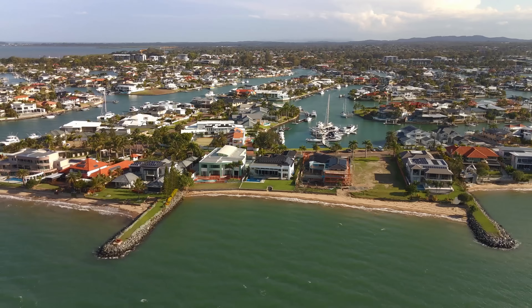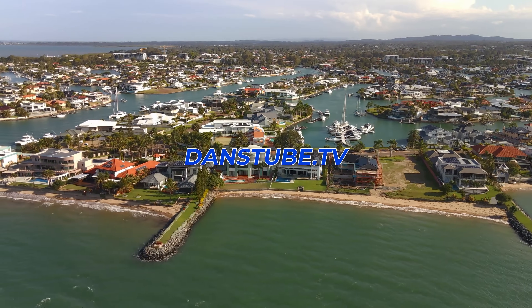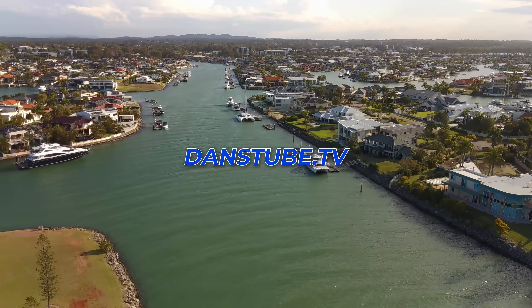What's going on guys, my name is Dan Davis and I'm the creative director here on DansTube.TV, which is Australia's number one drone YouTube channel. And today I'm checking out the Aero Pro, which is an Australian drone.